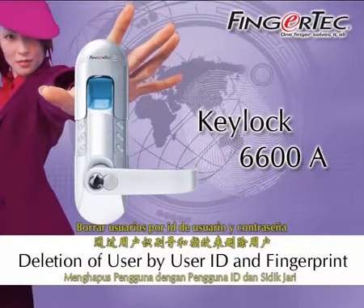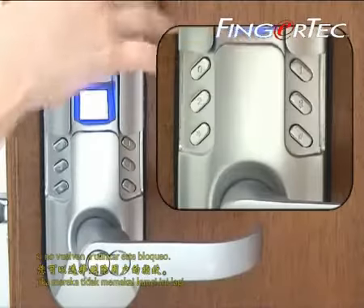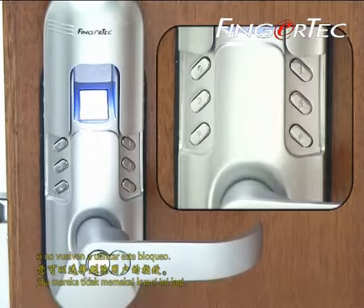Deletion of user with user ID and fingerprint. You could choose to delete the fingerprint of a user if they are not using this lock anymore.